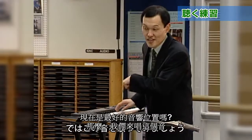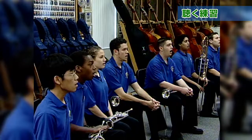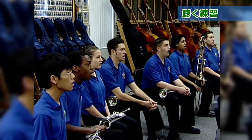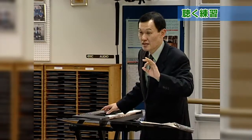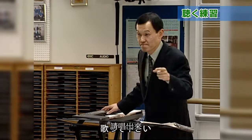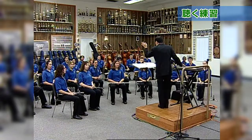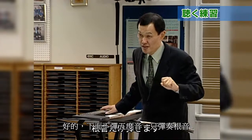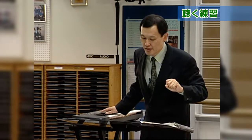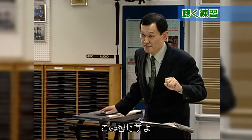Sing this note. Try again. I will play two notes, and you sing this note. Next, I will not play this — I will play just the fifth note. Can you imagine this note according to this note?